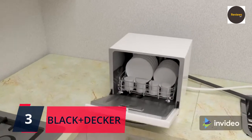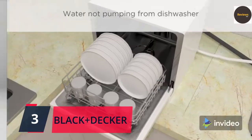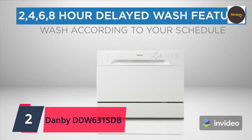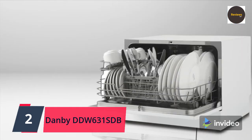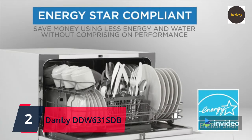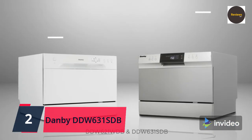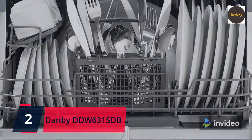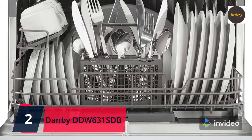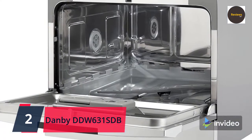Check the link in the description box and order now from Amazon. Number two: Danby DDW631SDB countertop dishwasher with six place settings, silverware basket, LED display, and Energy Star rating. Washing has never been easier — this unit utilizes just 3.1 gallons (11.7 liters) of water for a normal cycle. It comes with six different settings, easily programmed and monitored via the electronic LED display.